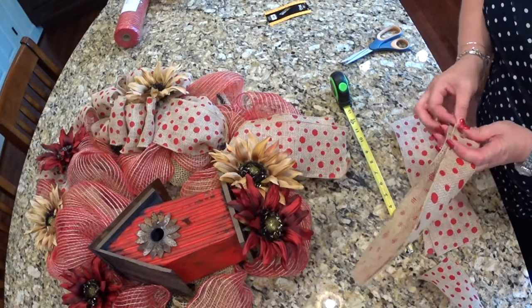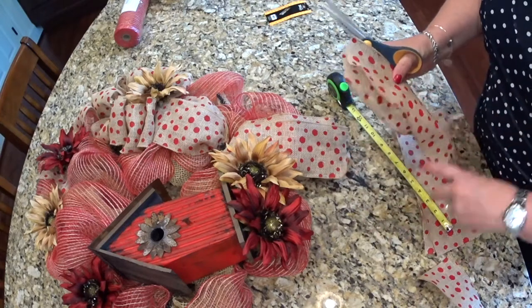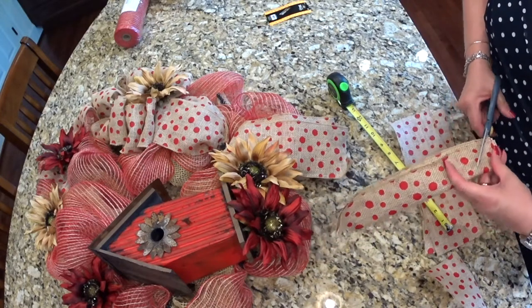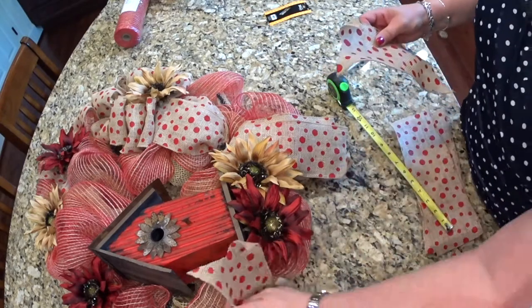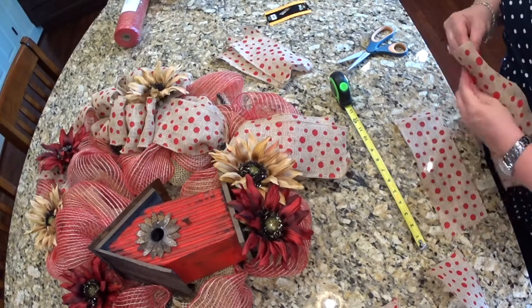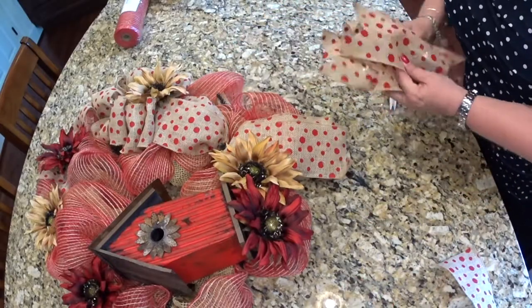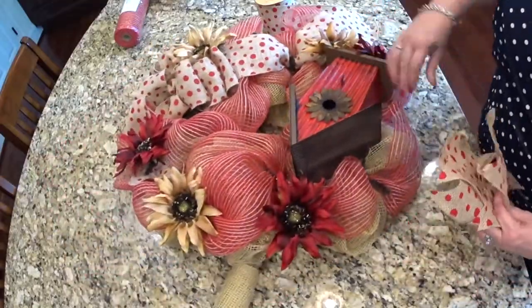I'll do all the edges and ends first, and then figure out where I can add these in around the wreath.